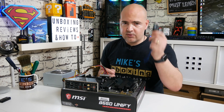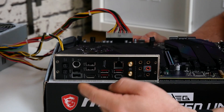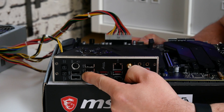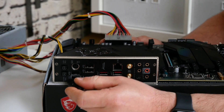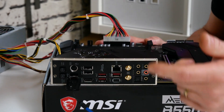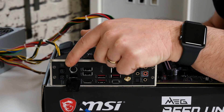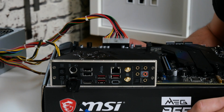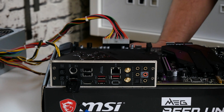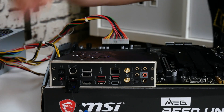Next, get your USB stick and put it into the correct slot on the back of the motherboard — there is a highlighted port so you know which one to use. On the rear I/O panel there are two buttons: one to reset the CMOS and the other to flash the BIOS. We need to press the BIOS flashback button — the bottom one of the two — briefly.